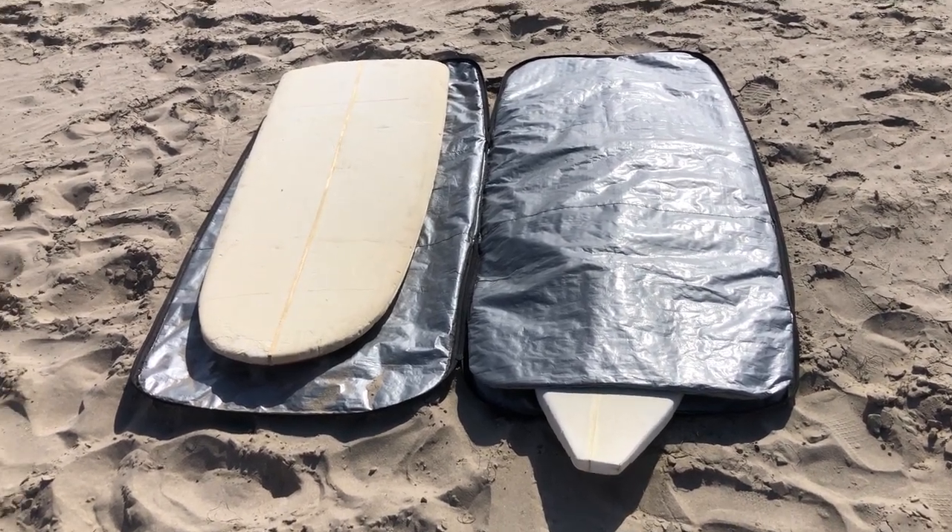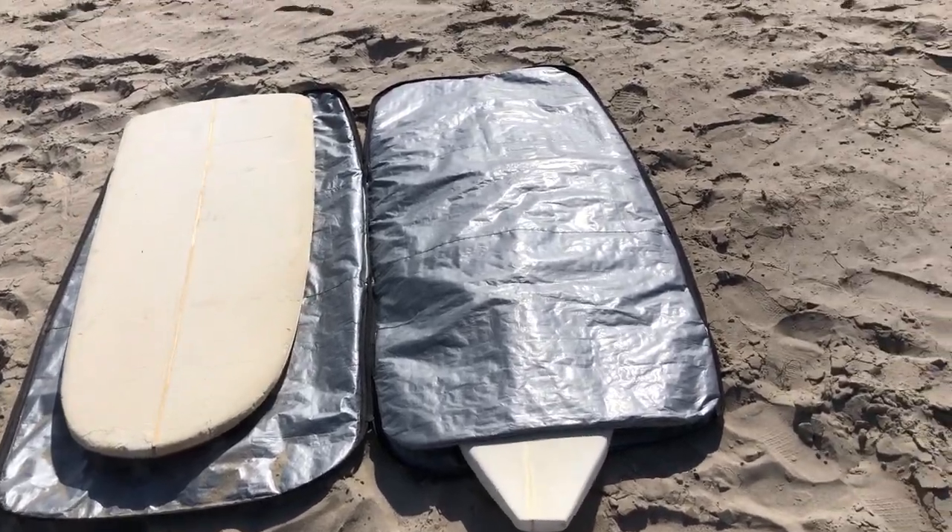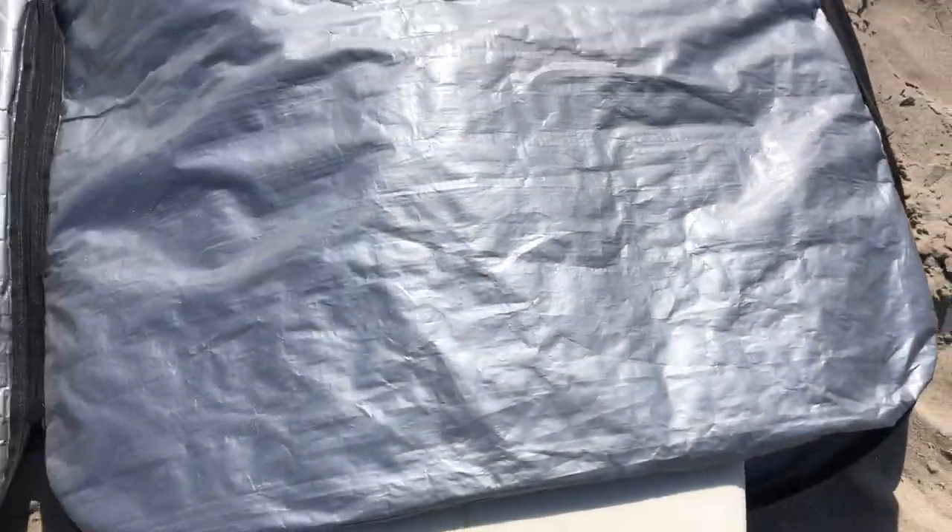Basically it's a simple padded bag with two boards in it. It has a fully padded pocket the whole length of the top.